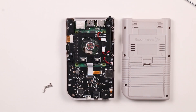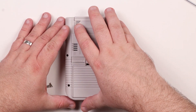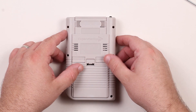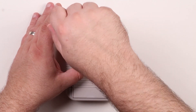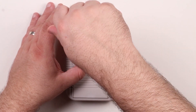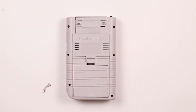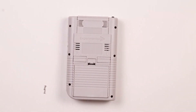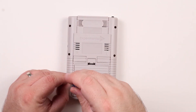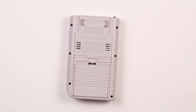The internals of the PyBoy are now fully assembled and it's time to close up the case. Place the back cover on making sure all of the faceplates line up with the cover. Now use the six screws removed at the beginning of this tutorial to fasten the cover in place. Do not over tighten the screws.